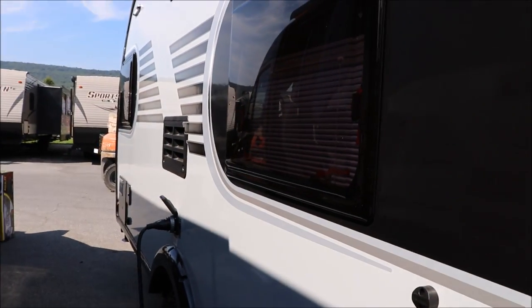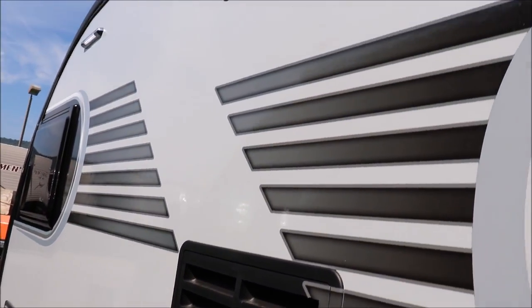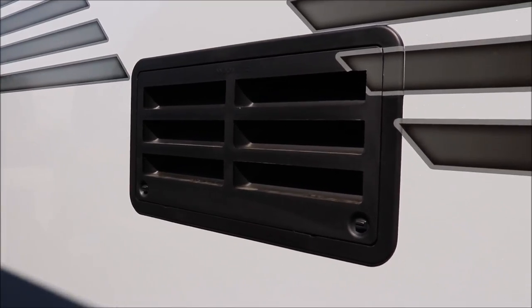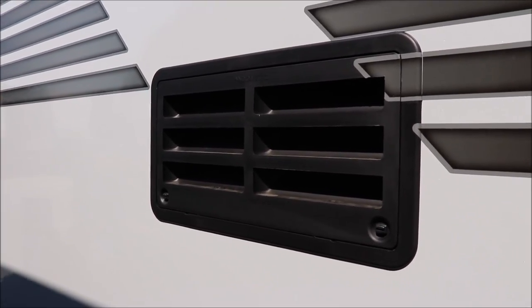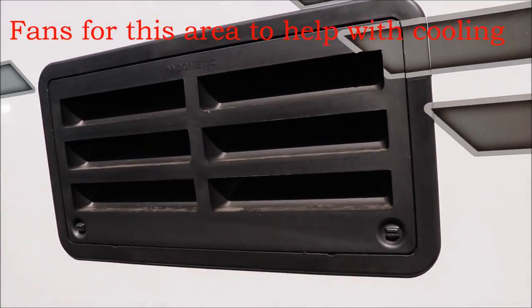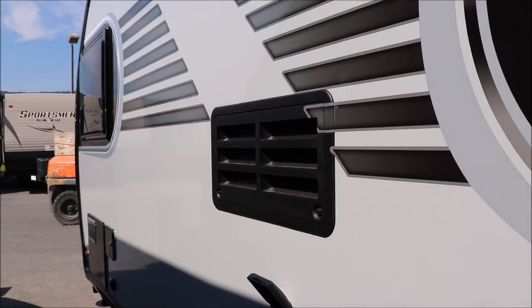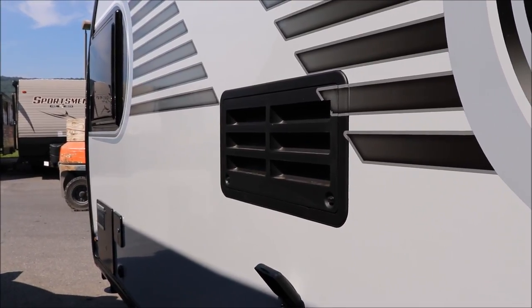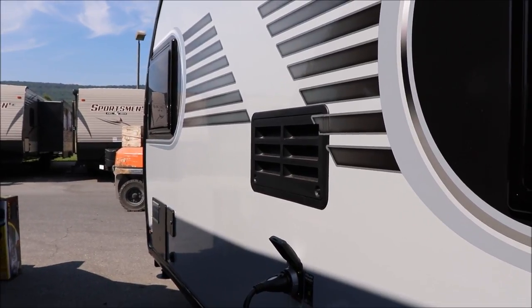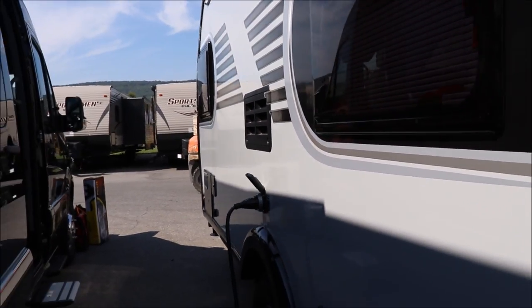This is your off-door side. You have your refrigerator maintenance panels right here. I see people asking about running refrigerators more efficiently. If you're living in a hotter climate, it is best behind this door to put what they call fans — it will go ahead and cool that area. Keep in mind that they use heat to cool. So the cooler you keep it back here, the better the air circulation, and the more efficient your refrigerator will run.